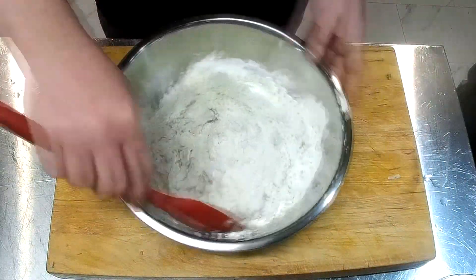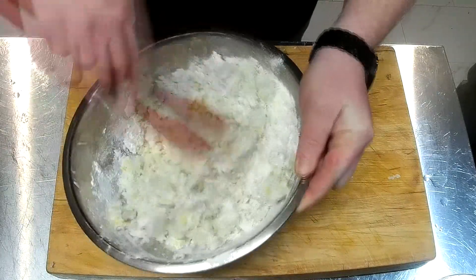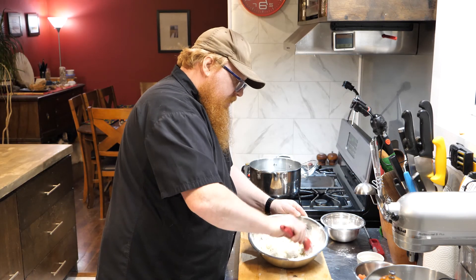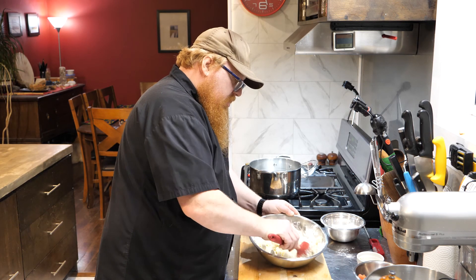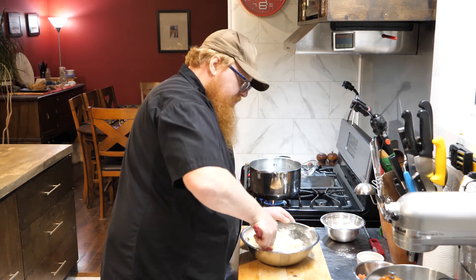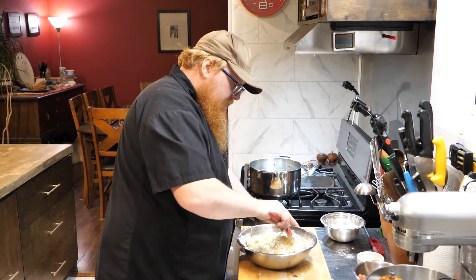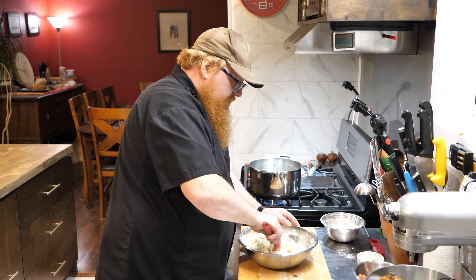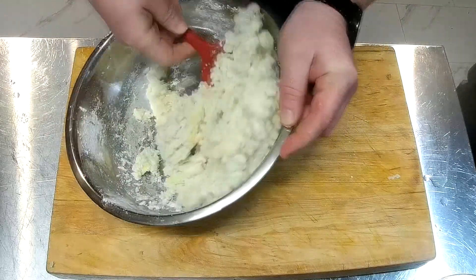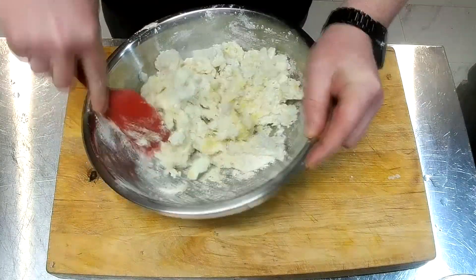I'm just going to go ahead and mix this. And again, we don't want to over-mix these, because when we're working with potato we tend to need to work a little bit more gently. If we work it too much, we're going to end up with excess starch coming out. You may have even had mashed potatoes before that you found just really, really gummy — and that's probably what happened: they got a little over-mixed and all that excess starch ended up coming out, which made it really gummy.